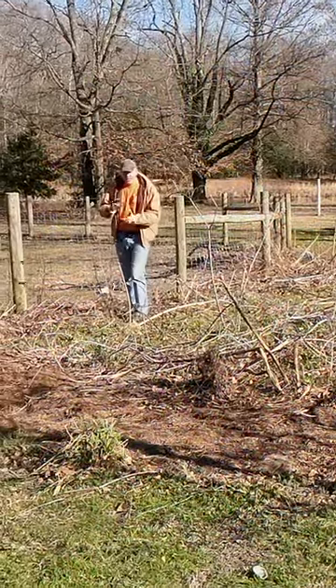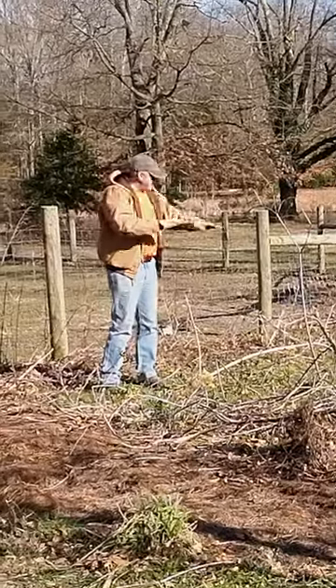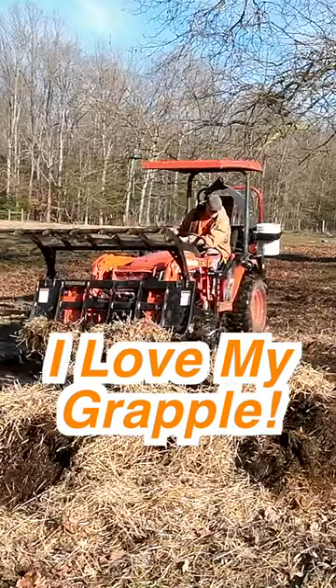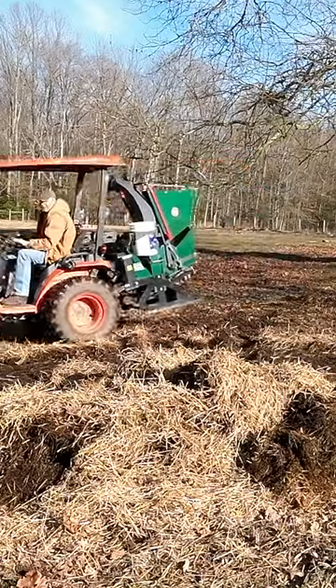We're going to grab that old mashed down, uneaten hay from the field, transfer it here to this garden bed, and spread it out. It's pretty wet here.